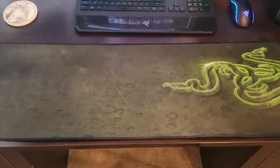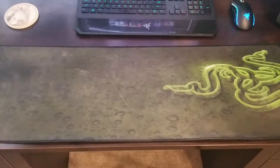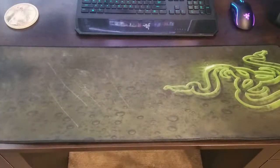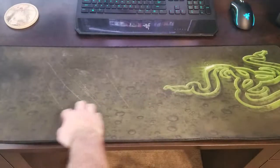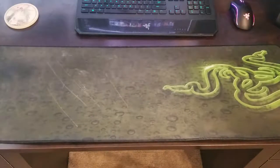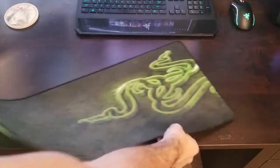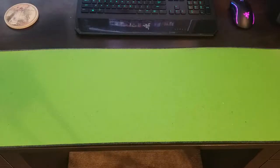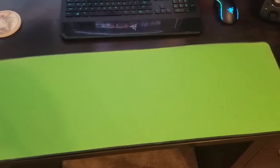Welcome to the video. Today we are going to be cleaning this monstrosity of a mouse pad — as you can see, it is very dusty, very dirty, never been cleaned since I got it probably two years ago. I'm going to be showing you how to clean it properly without damaging, warping, or destroying any padding. This is quite a dirty mouse pad and it is long overdue for some cleaning.